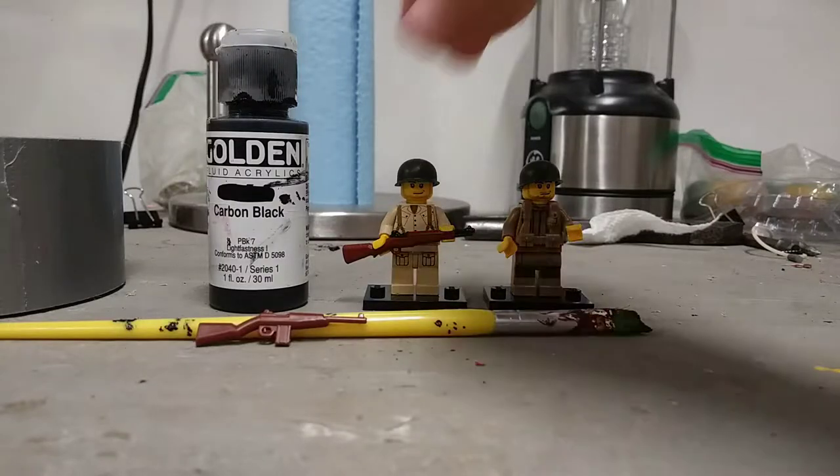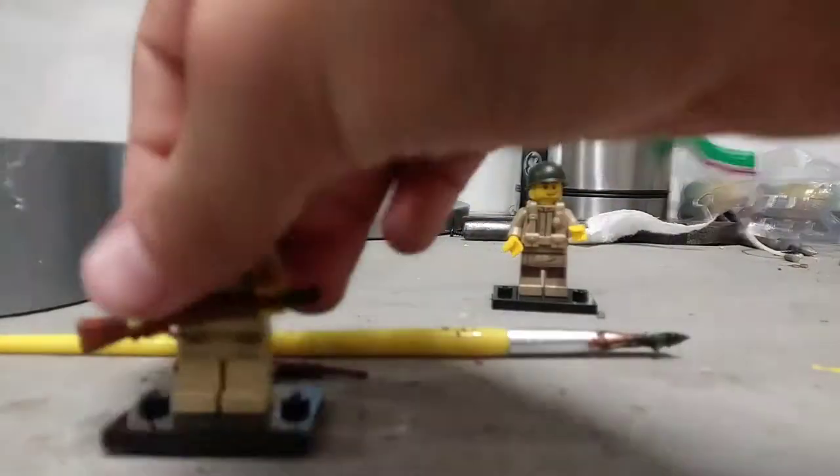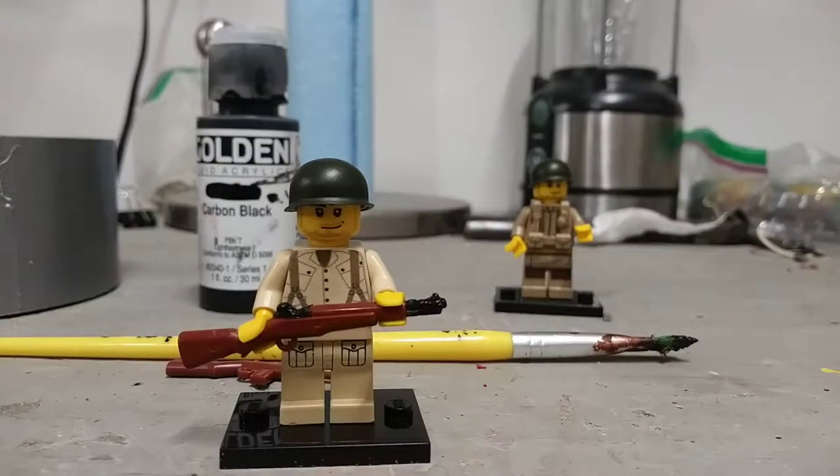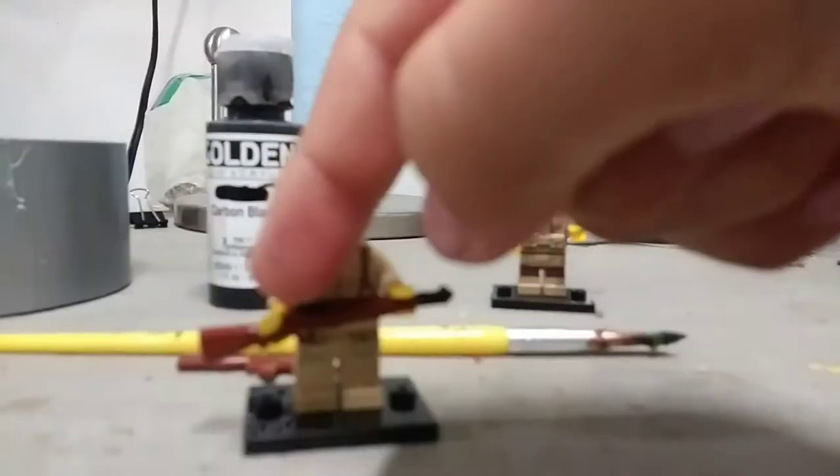Hey guys, today I will be showing you how to paint a rifle — a BrickArms rifle — so that it looks more realistic. I painted the barrel and the hammer.